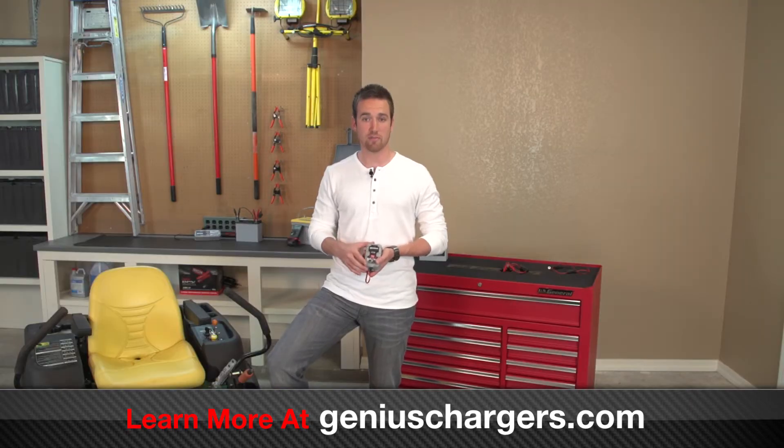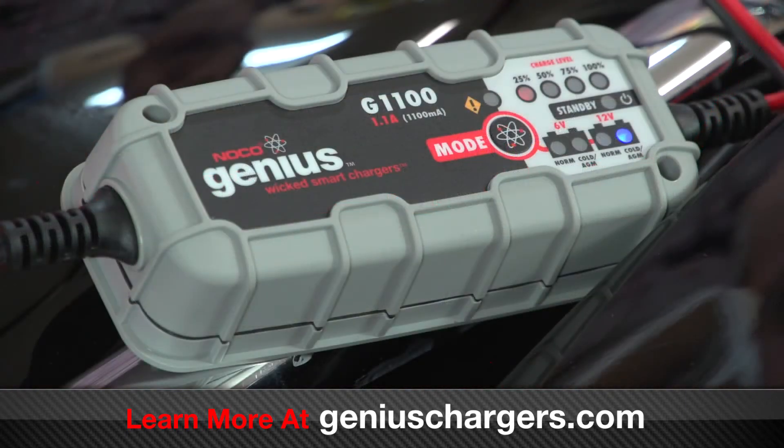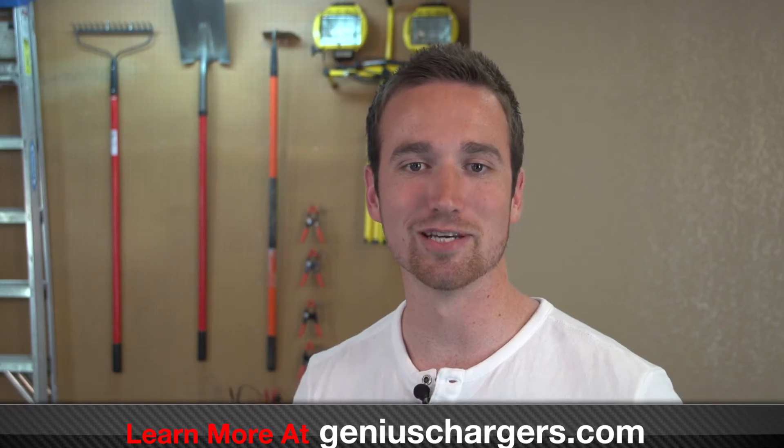Without proper battery maintenance, you can turn a completely new battery into an unsalvageable one within a year. With proper battery maintenance, you can easily extend the life of your battery by four or even five years. Fortunately, our Genius Smart battery chargers make maintaining your lawnmower battery easy. Here are some quick installation tips.